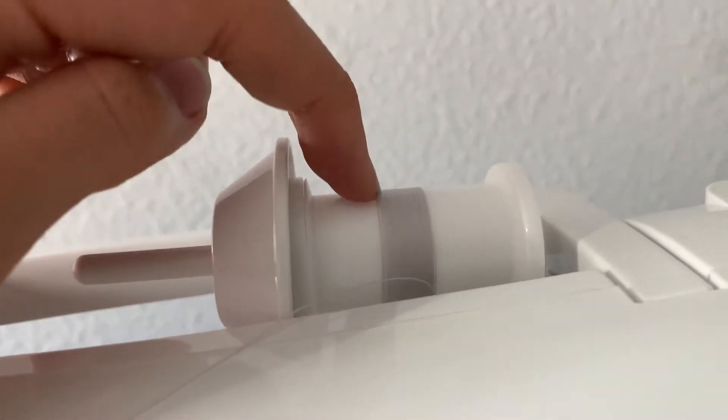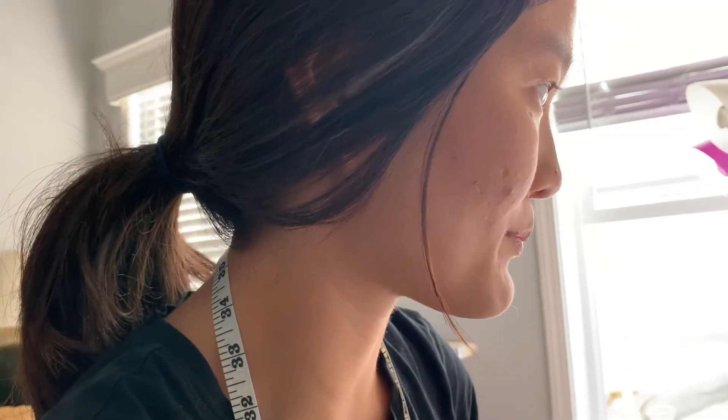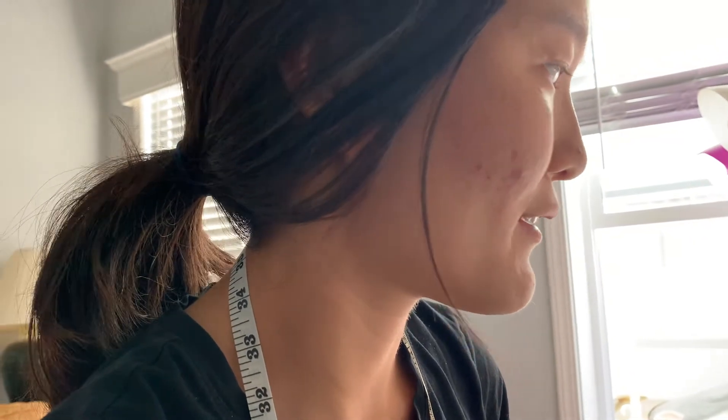I'm almost done — I only have this much thread left and this bobbin is empty. Hopefully I can even them out and it'll work out, because I don't want to go to the store. There's coronavirus out there.